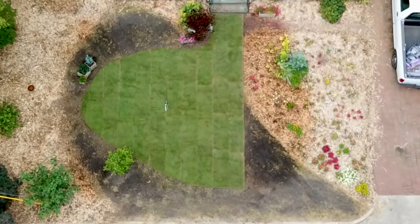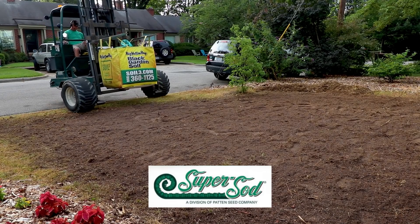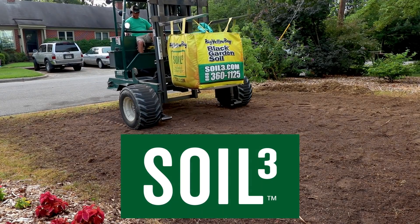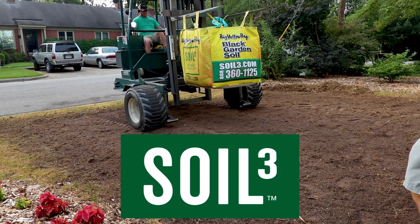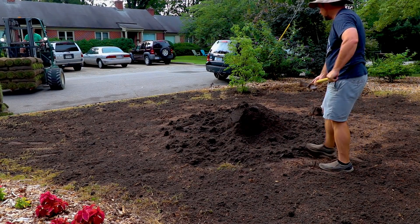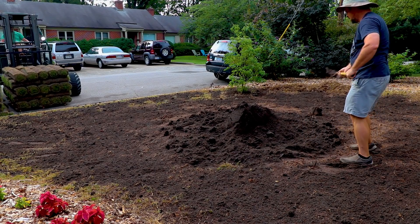I used a company called Super Sod, which is a North Carolina, South Carolina, Georgia company, to get my sod. They also have a company called Soil Cube, where they can deliver bags of compost at the same time. I got a bag of compost from them as well, so that was super convenient. Whoever you get your sod from can tell you the best type of turf to use.